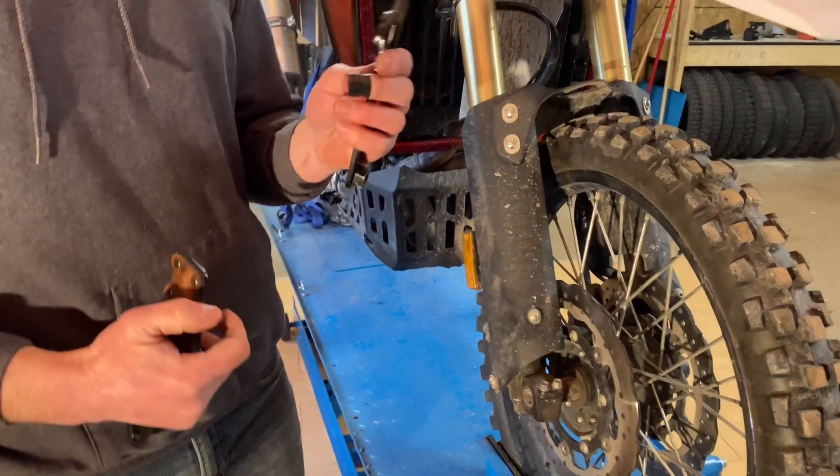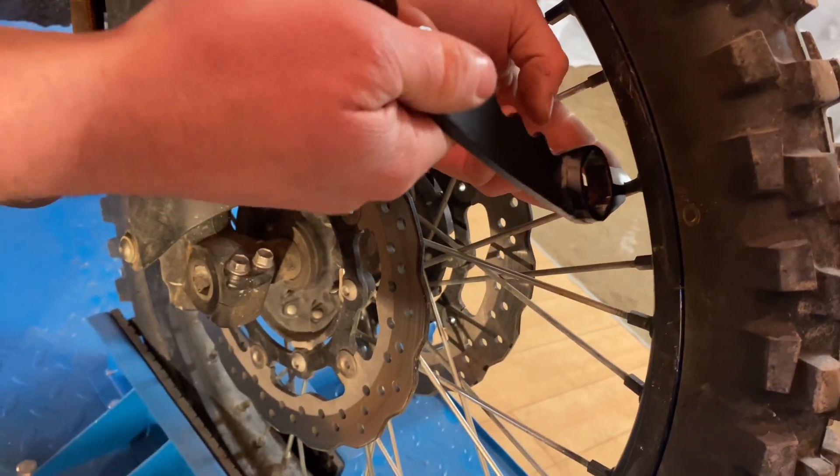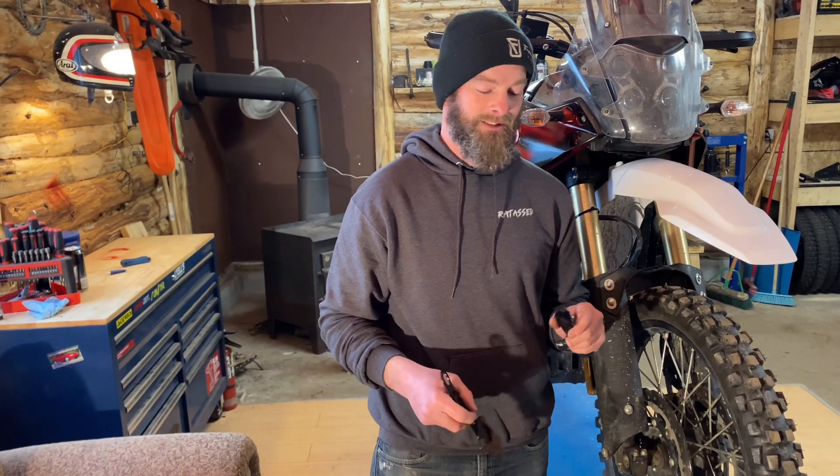Other things this knife can do: we've built in a spoke wrench, so on bikes with spoked wheels you can easily true your wheels. The Bike Knife is made out of AR 500 steel — it'll take all the abuse you can throw at it. Stow it anywhere, handy to have.